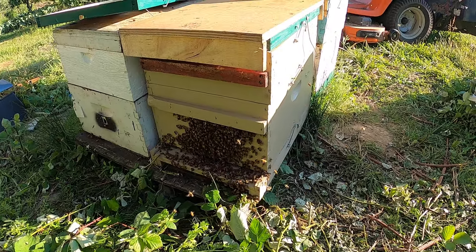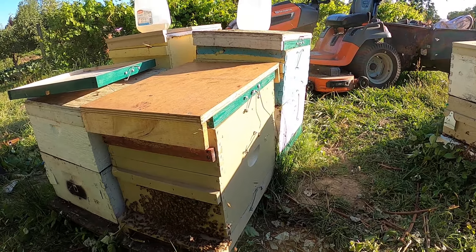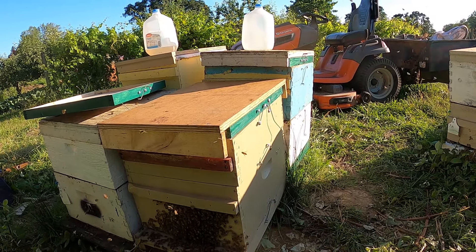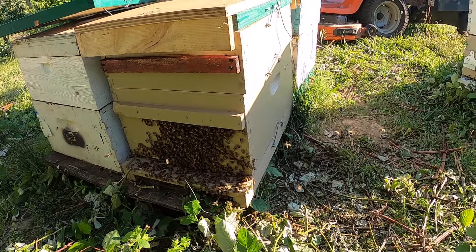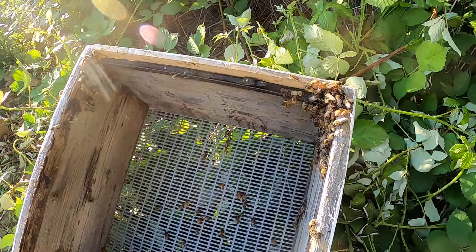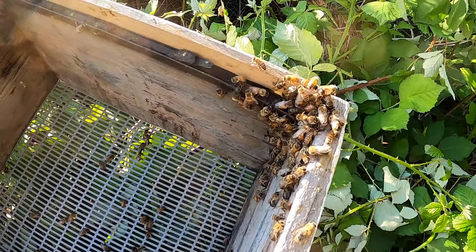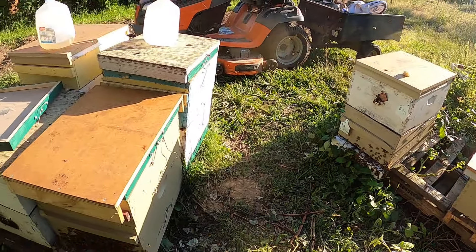I put the frame in there that I'm going to graft to tomorrow. I put this extra small super on top — it's got just starter strips in the frames, but I thought it would give extra room for them to fit in there a little better. As you can see, they're all bearding on the front now; they're confused and don't know what to do. Here's my shaker box that I ran them through, and as you can see a few of them wouldn't go in, and a whole pile of drones that don't know how to find their way home — which is not a real issue, I have plenty of them.